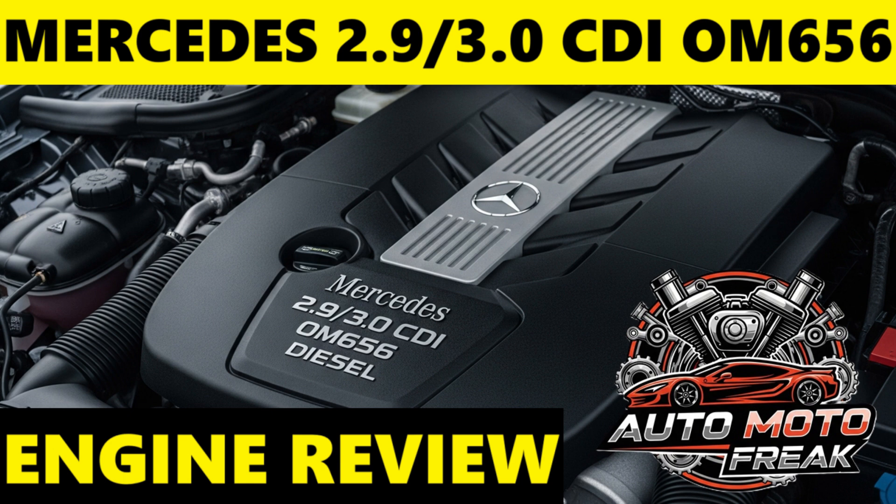Fourth-generation common rail injection operates at very high pressures — up to 2,500 bar, with later revisions possibly higher — for extremely precise fuel atomization and efficient combustion.